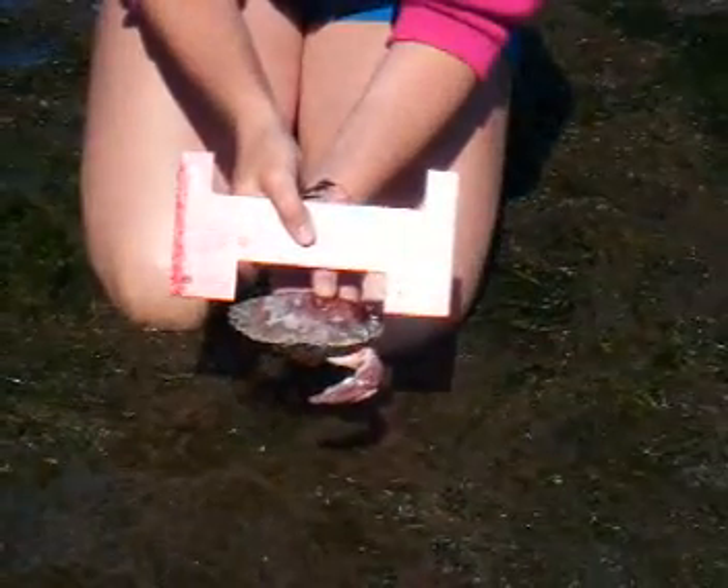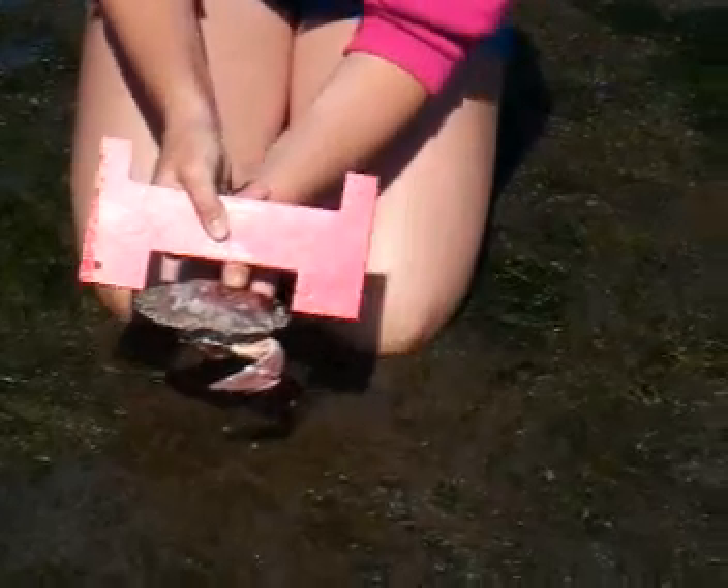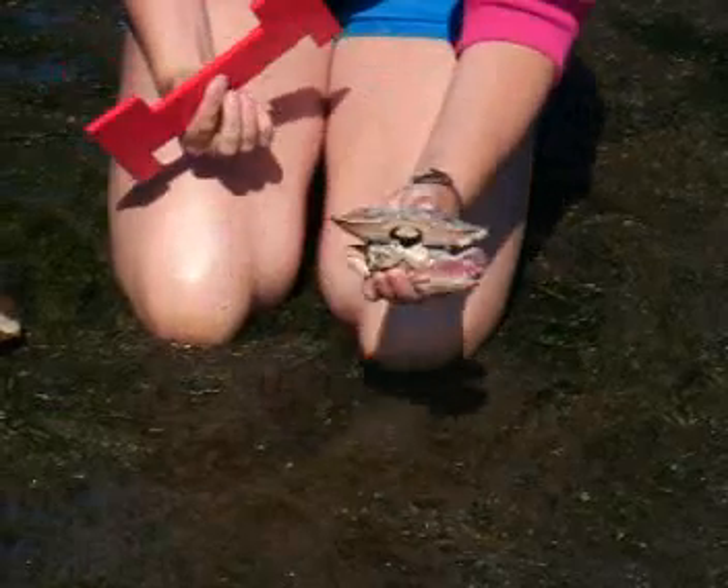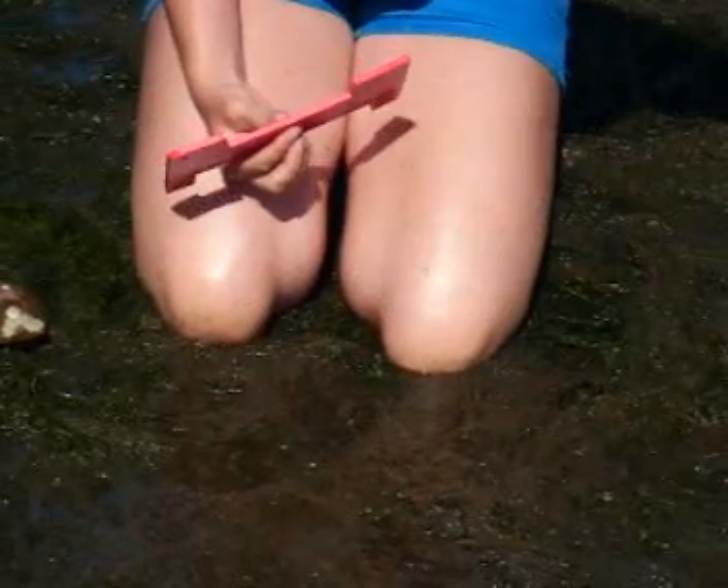As you can see, this one — as long as it's a male — would be legal size. It's about a centimeter longer than 115 millimeters, so that would be legal for this male red rock.